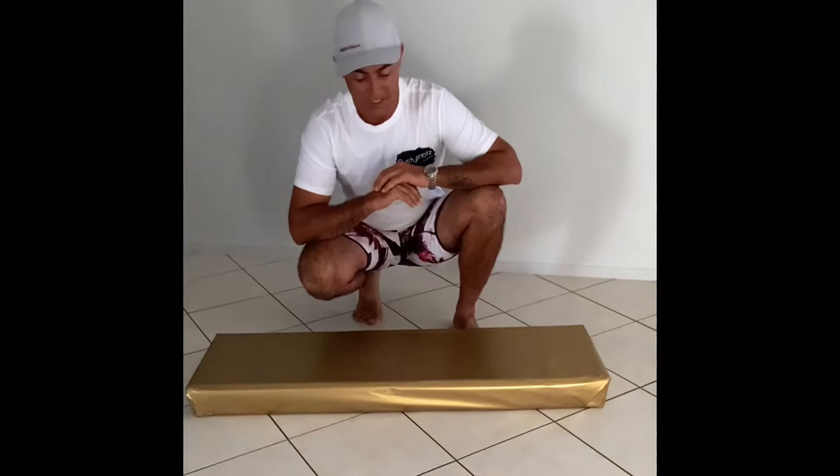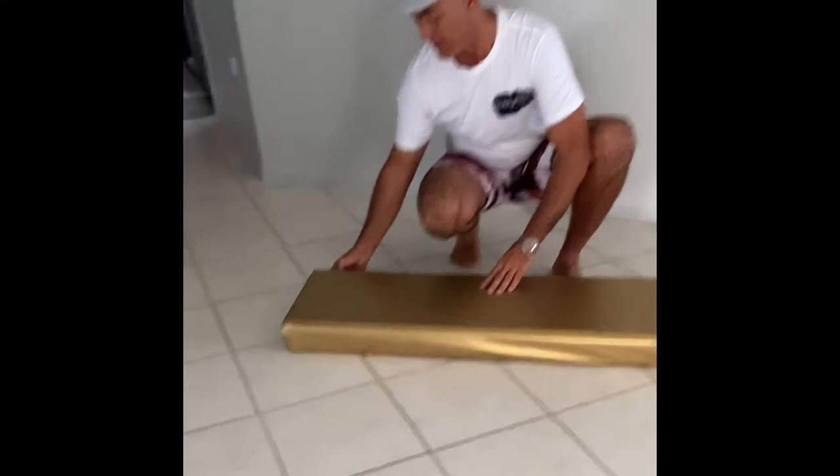We've got the new Max Trax Mark IIs, so pretty keen to open these up. Been waiting a little while for them to come through. So yeah, let's tear it open and feel what we've got.